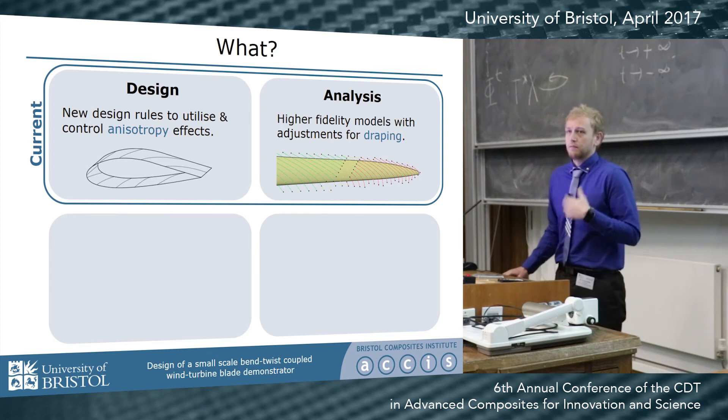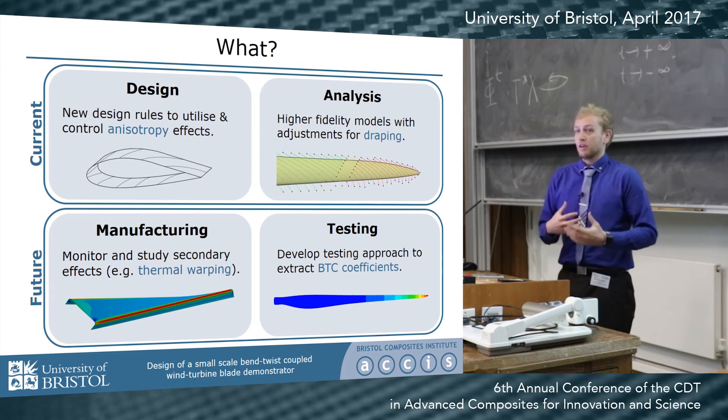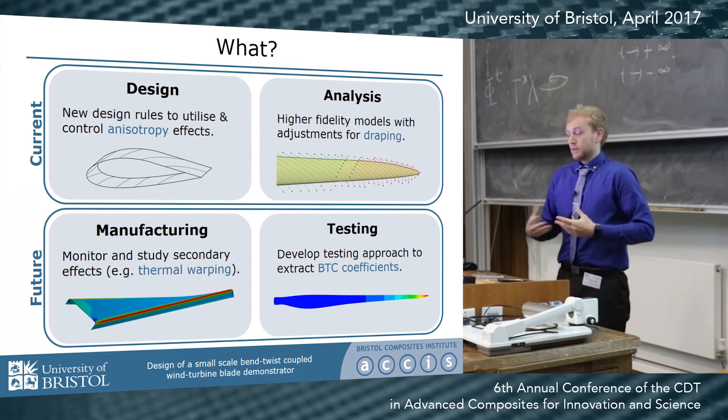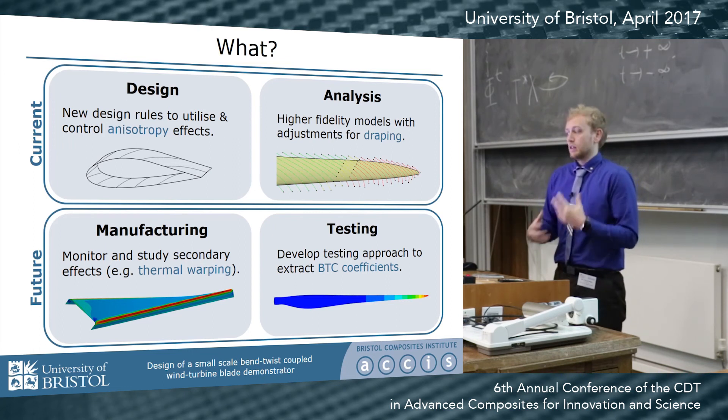Towards the future, I'll be continuing to develop my design and analysis techniques, but I'll also be looking into manufacturing and testing, because the use of these non-standard fiber angles and layups means that certain effects like thermal warping potentially are going to become more pronounced and more key in the performance of the blade. From a testing perspective, because this behavior is now coupled, how we test and load our structures will need to be re-evaluated.